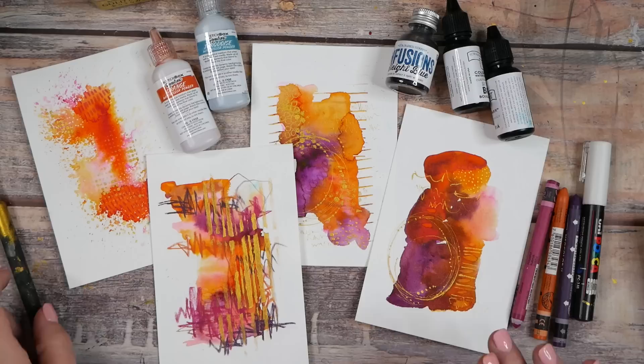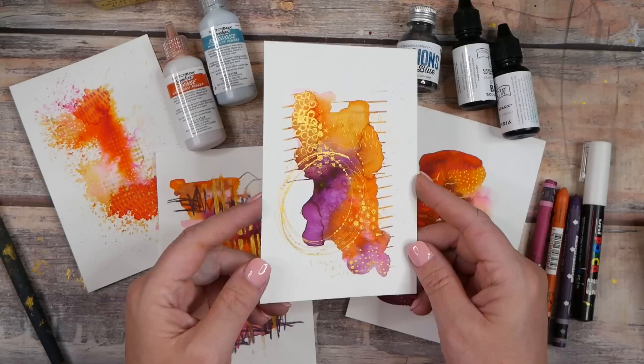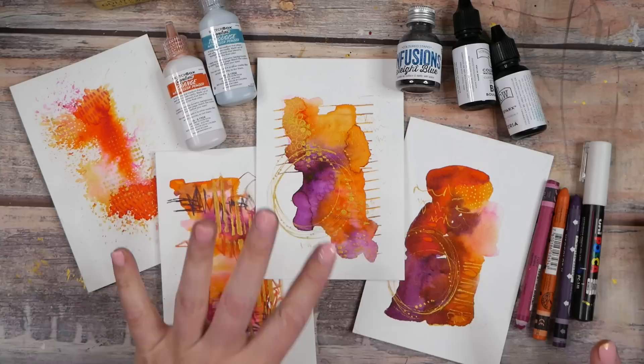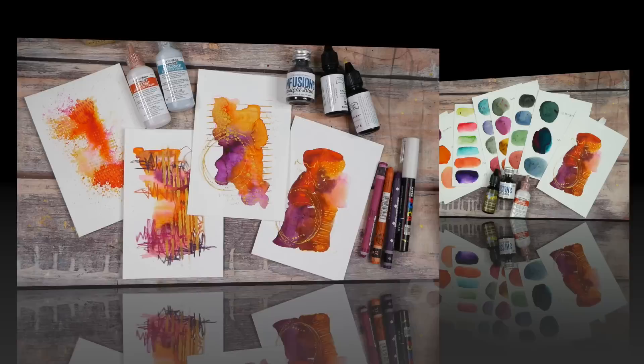Hello everyone, I'm Denise Love and today I'm going to show you how fun it is to play with watercolor powder. I'm a little bit obsessed with playing in the watercolor powders and I love the pieces we're going to create today. I have four different ways that I use the watercolor powder to show you. This is a little bit of an art supply deep dive on the powders and how to use them.